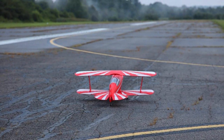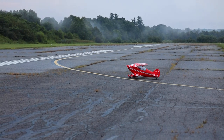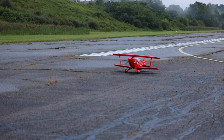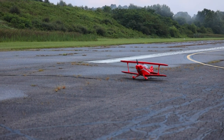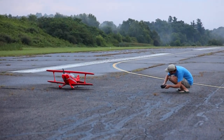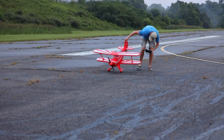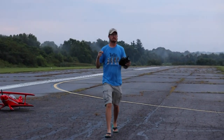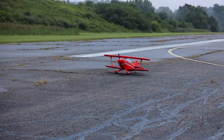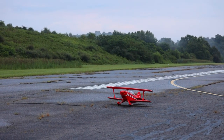I get a little nervous on maidens, especially if it's a big, pretty plane like this that I really enjoy the looks of. I think I'm going to need a little up elevator. I did this visually on the ground and it was fine. I'm going to give it one quick visual look before takeoff. I think I have Safe programmed properly — I do have a Smart Safe receiver in here, but it may not be set up properly. So there's a lot of unknowns in this flight.